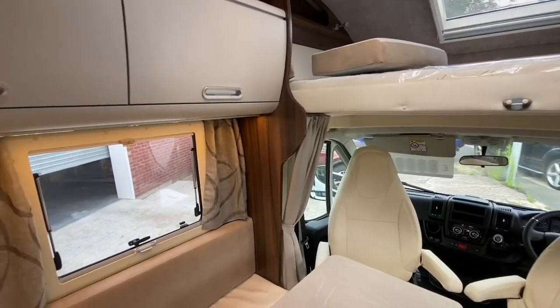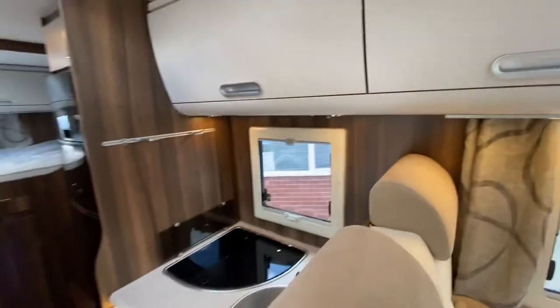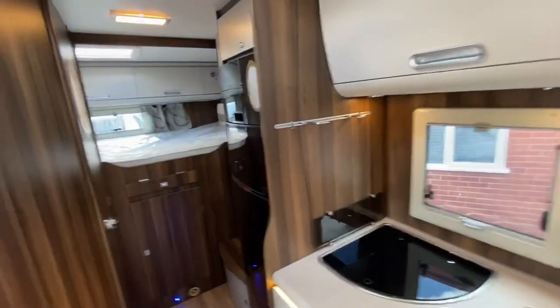This is our top-spec van — as you can see it is packed with all the luxuries and it is very well finished. Let me take you back outside.